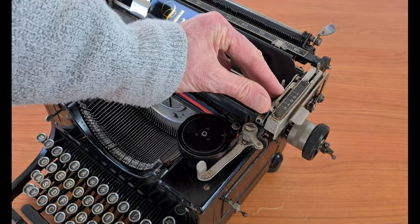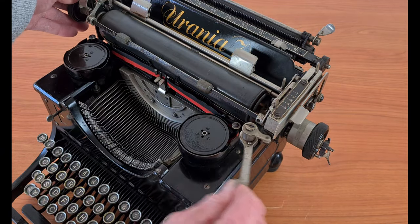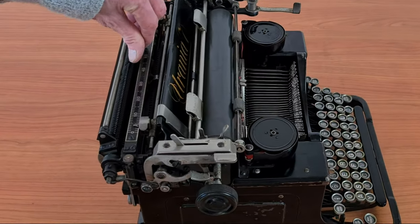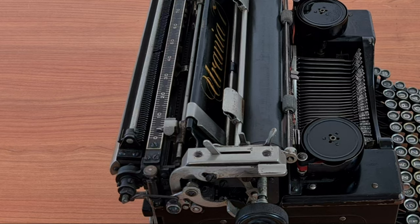This is the interline selector with five positions, and this is the interline lever. This is the tabulator button. You set the tabulator with these little levers.